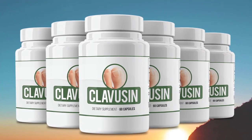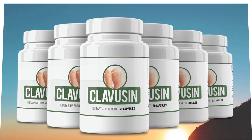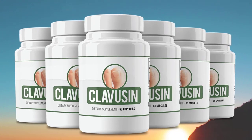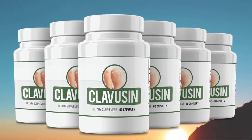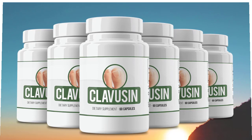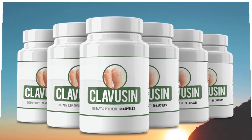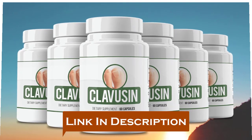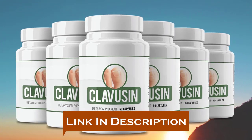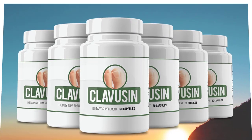Hi, welcome. My name is Anna Rose, and thanks so much for checking out my Clavisyn supplement review. I'm really happy that you're interested in learning more. In this Clavisyn supplement review, I will be walking you through what exactly the Clavisyn supplement does, the pros and cons, and I hope after watching this video you'll be informed. Let's get the review started.